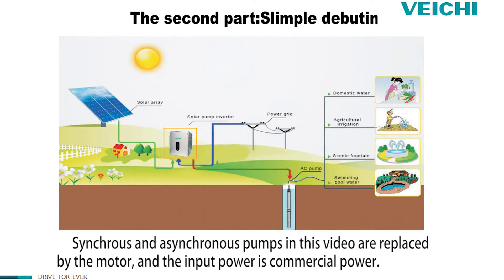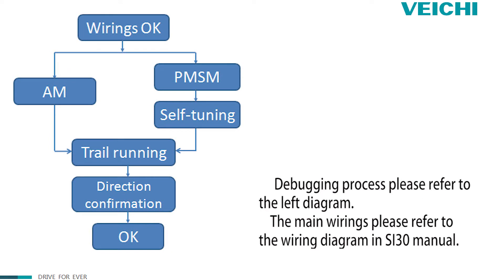Synchronous and asynchronous pumps in this video are replaced by a motor and the input power is commercial power. For the debugging process, please refer to the left diagram. For the main wires, please refer to the wiring diagram.